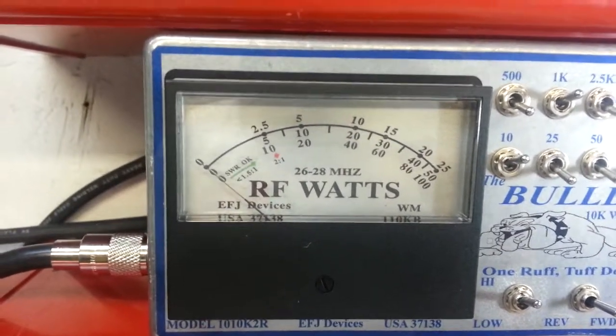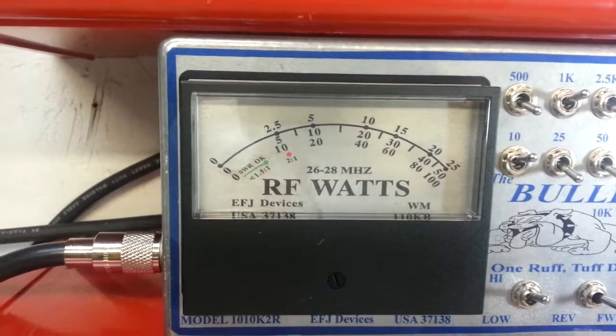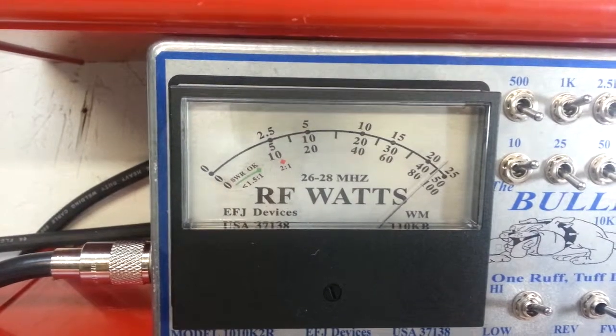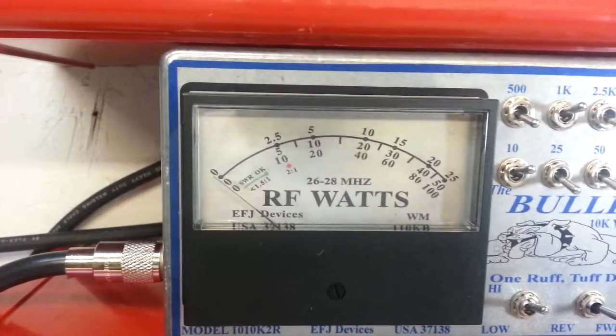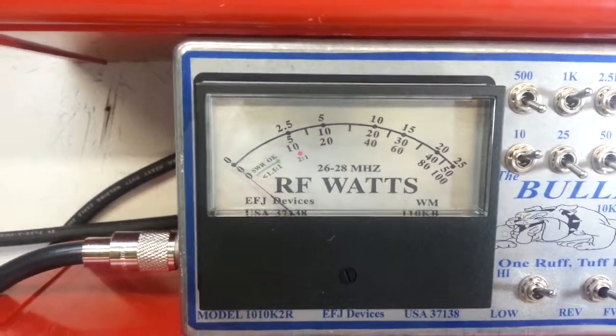Wow, look at that. About a 350 watt dead key — we're reading the bottom scale. Hello, BBI. Over 900 watts, about 950 watts, out of a 1x2.